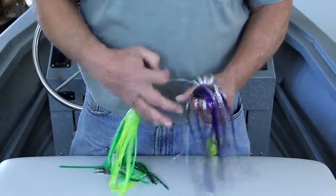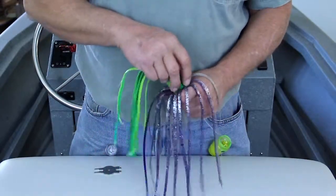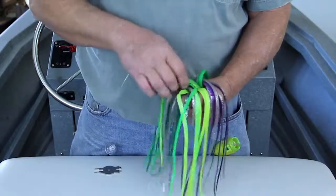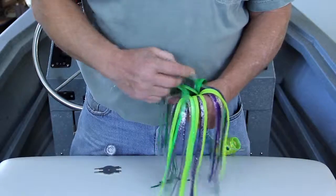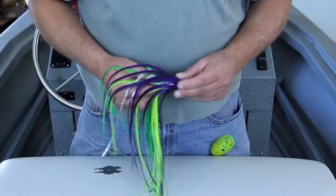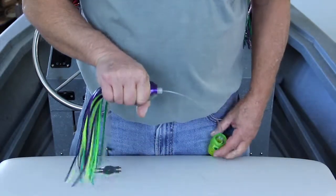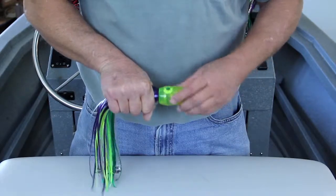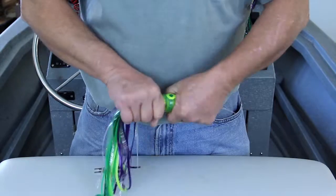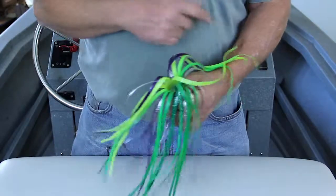Once that is done, open up the purple skirt and insert the green skirt. Push it in as far as you can without putting a wrinkle in it. Then you want to open up both skirts so you have a clear opening for the screw. Push it in and grab the threads. Center the screw threads in the opening while firmly holding the skirts right behind the head of the screw. Reattach the head to the screw. You can get it pretty tight by hand, then open up the skirts and finish tightening using the short ends of the tool.